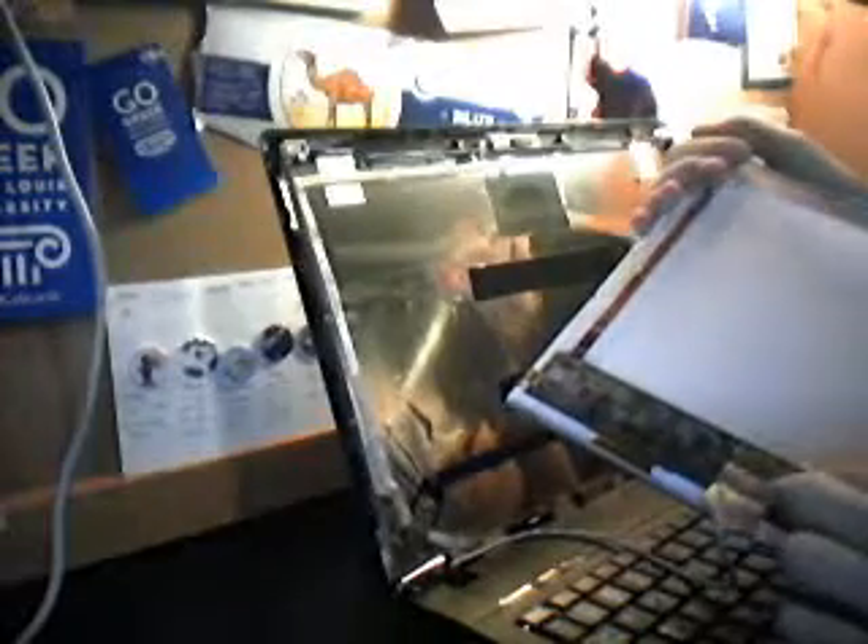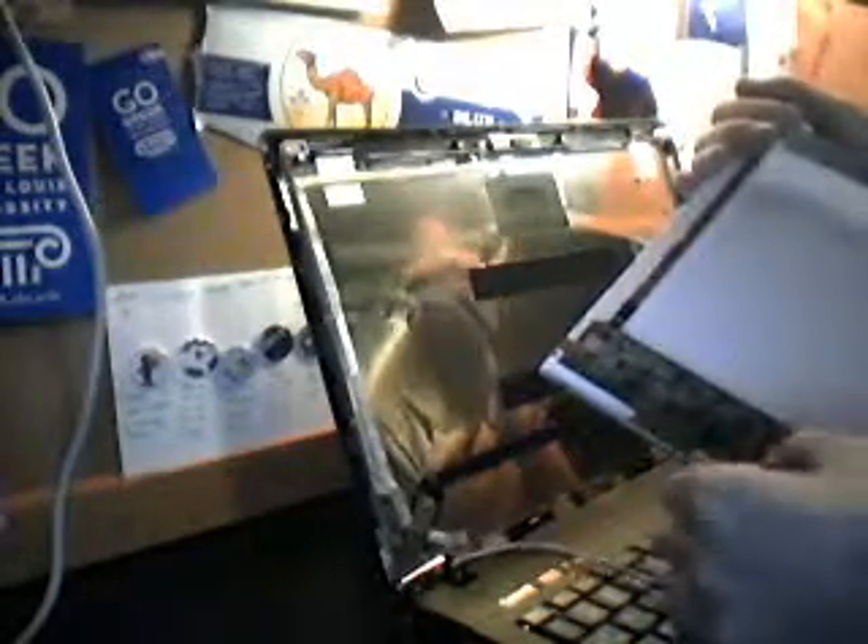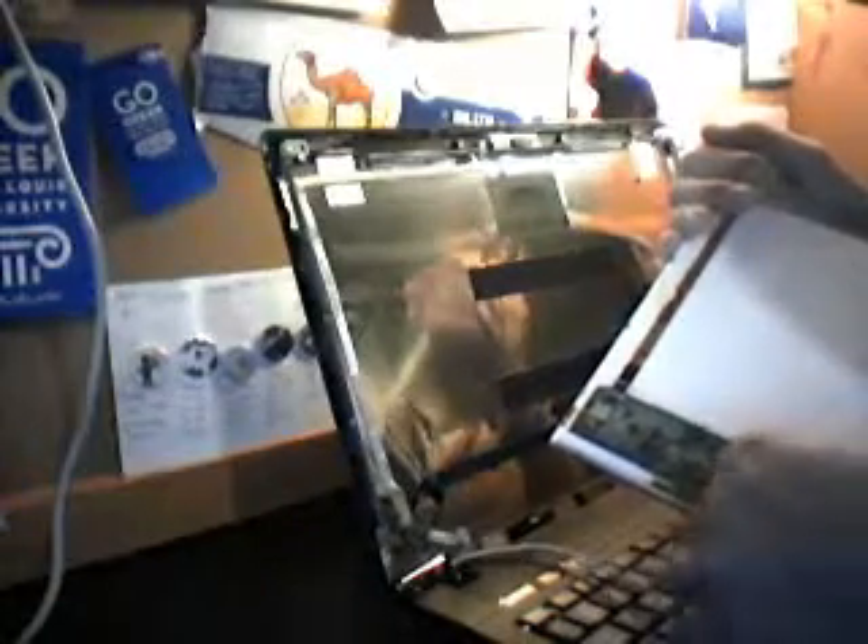Now that all the screws have been removed, here comes the most important part — you need to be careful because at the back of the monitor there is a cable that you don't want to rip. So now we gently take the screen down, and here you can see the wire that connects the laptop screen to the laptop itself — that's just secured by a little piece of tape. Strip it up and out. Just don't use too much force.